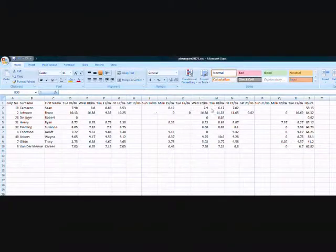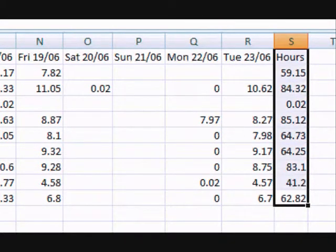The payroll hours is a sum total of each employee's hours for the exported period.